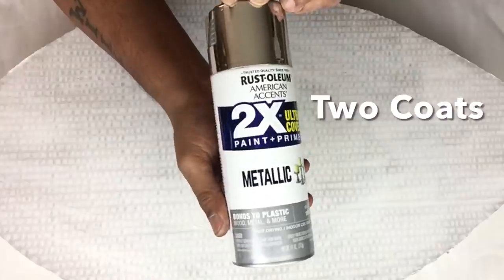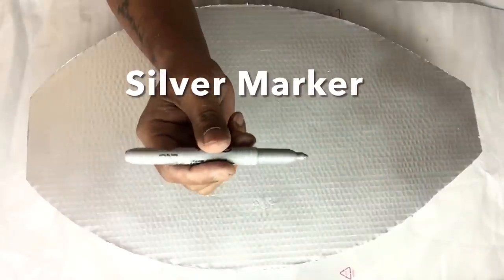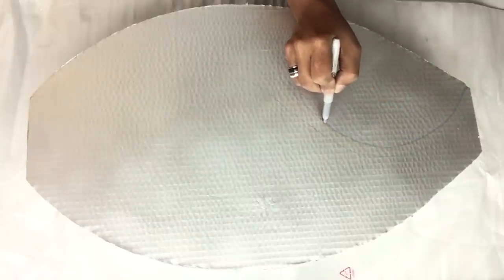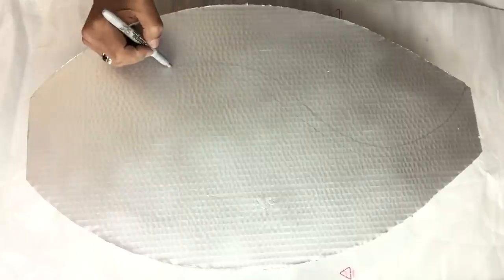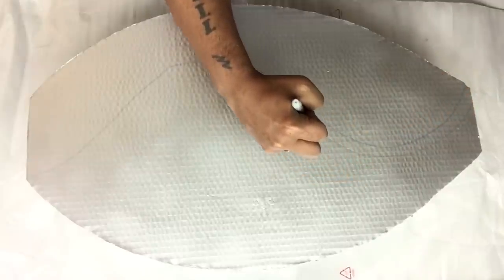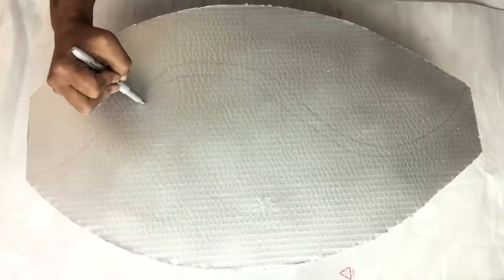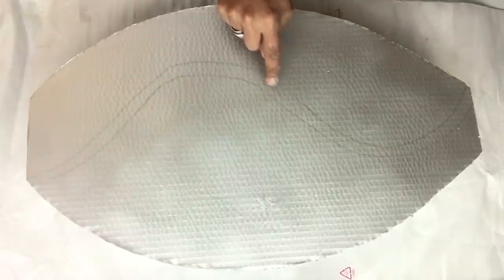Once it was dry, I took it to a well-ventilated area and applied two coats of metallic silver spray paint. Then I took my silver marker, starting from the top all the way to the bottom, and created a wave pattern. I went back up and made another wave pattern going all the way down a quarter inch apart — I only did this on one side, and it looks like a wavy road.